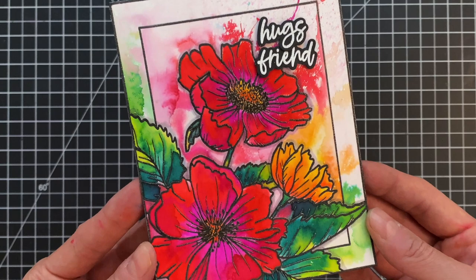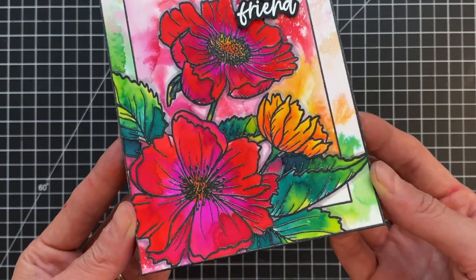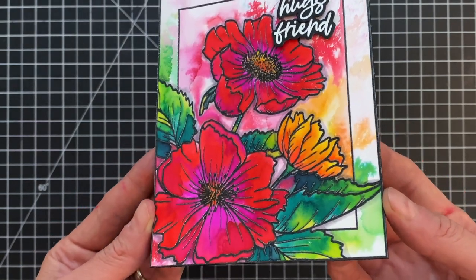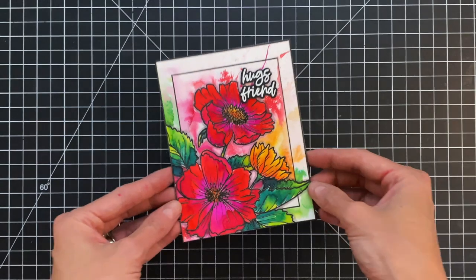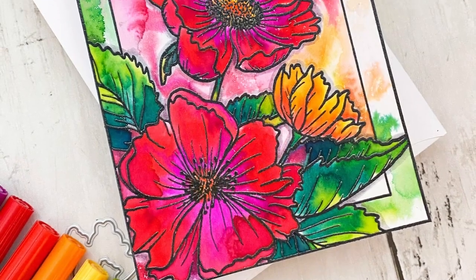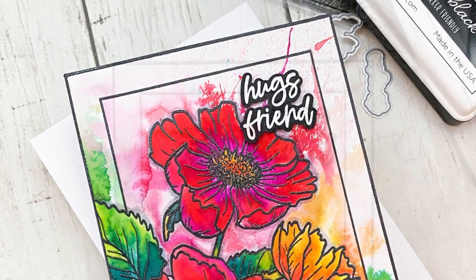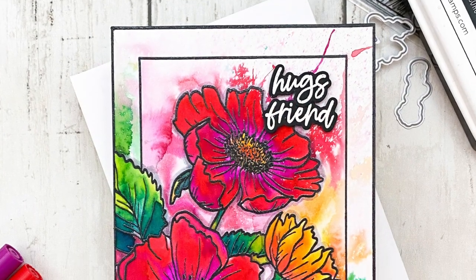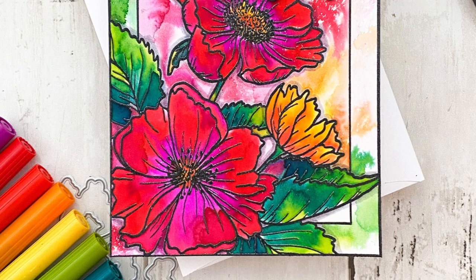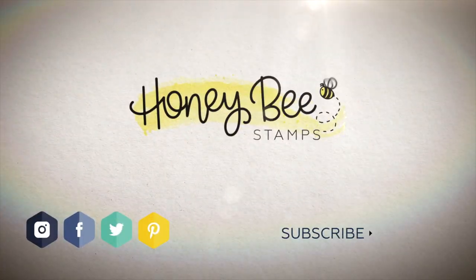I really love how this turned out. I love those bright, vivid colors from the Tombow Dual Brush Pens — and how cool is this very loose, painterly background and flowers? So easy to do, and of course we did not use a paintbrush, just that air blower. It's a pretty cool technique and a really easy way to approach coloring florals. I hope you enjoyed today's card and video. If you have any questions about the products I used, please check the links below in the description. Thank you so much for watching and I hope you have a wonderful day.